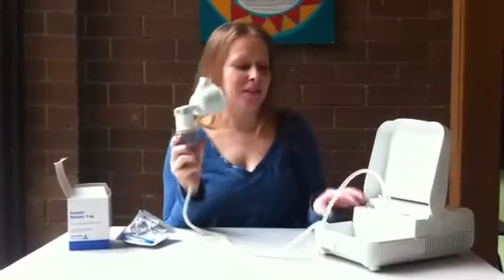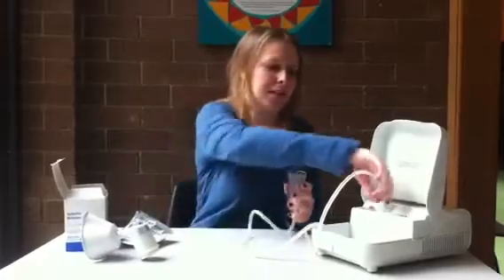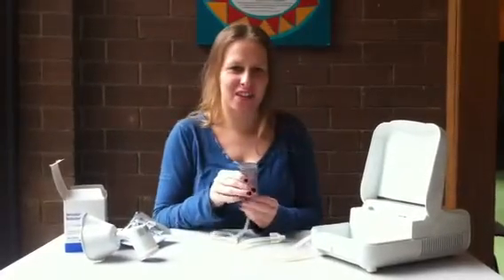When you're done, turn off the nebulizer and take apart the contents. Make sure you wash it thoroughly before drying it and storing it for next use.